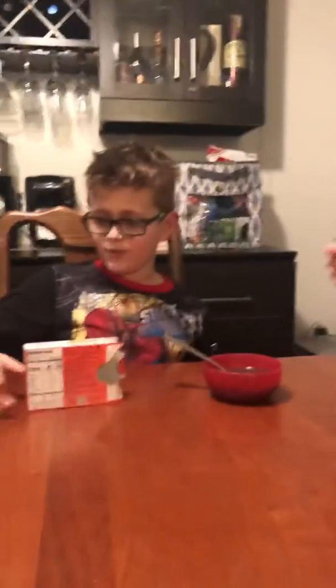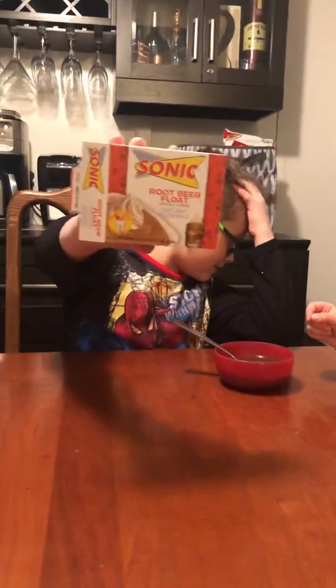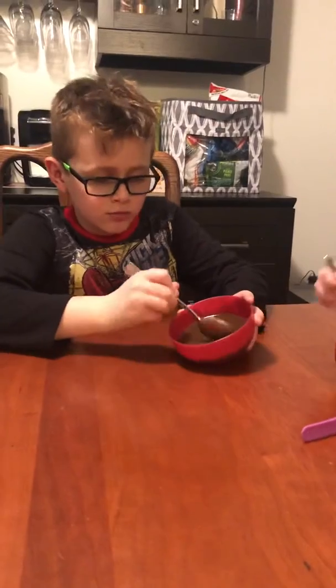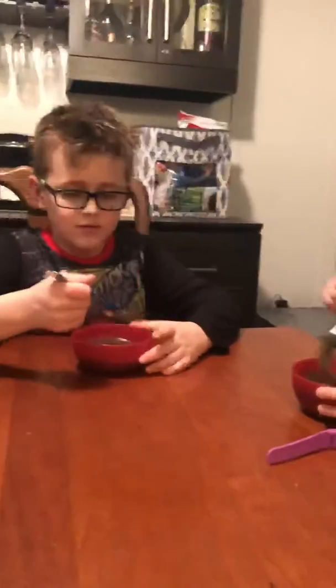Hey guys, it's Tom Bomb and Sis. Today we are trying Sonic's Root Beer Float Instant Pudding. But mom did the pie recipe by accident and added a little too much milk, so now we have like a jello. It's a little soupier than it should be, but I think it'll probably taste the same.